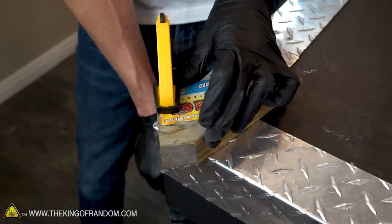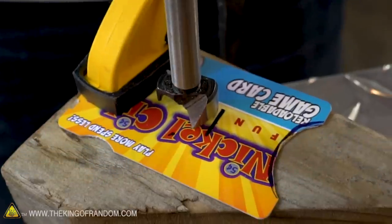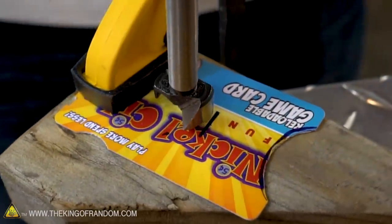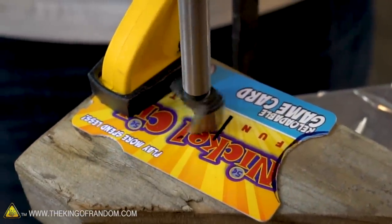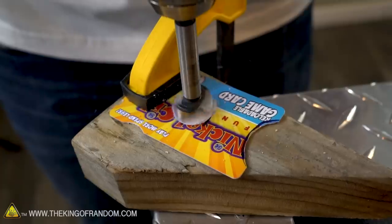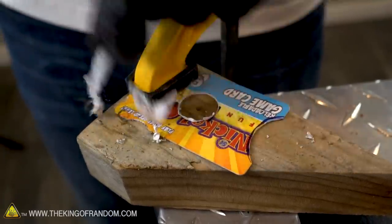To be able to drill cleanly through our card, let's secure it in place to a block of wood and clamp that block to our desk. That should let us drill nicely into it without it moving around too much. Right about here it looks like our bit is fitting nicely between all of our markings — let's start drilling. There we go, we are through.